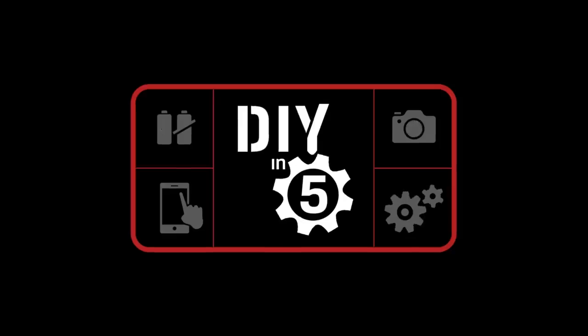We've come a long way from this, to this. Hello everyone and welcome to DIY in 5, the show where we give you life hacks to make your tech life a little simpler.